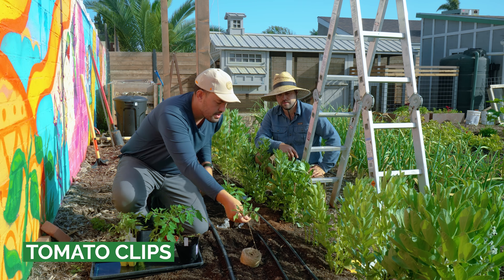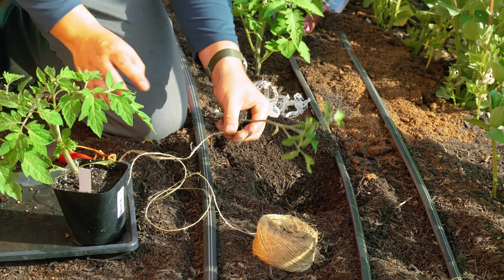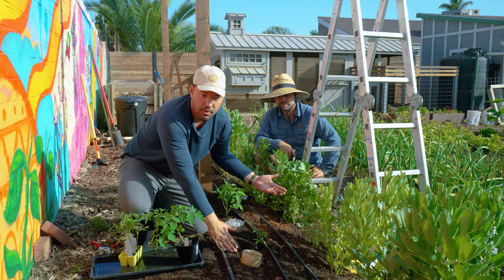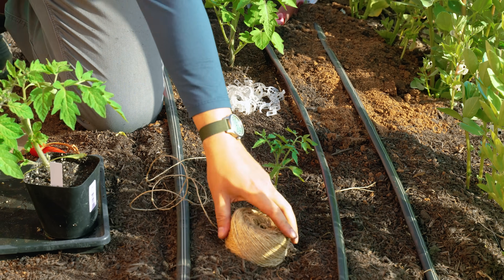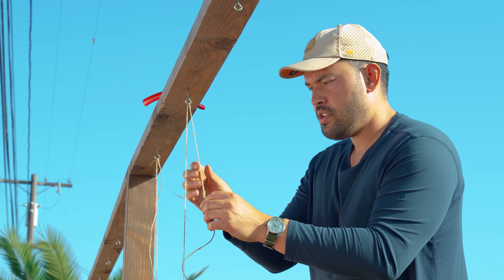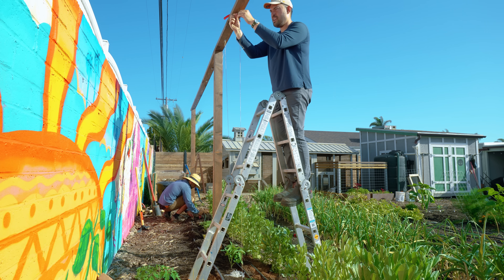I'm going to do the other paste tomato — the Amish paste — and show you a method that doesn't require the wrapping, but does require one small piece of gear. Same starting method: move away a little soil, put the tomato in, throw a little coil of line down. The beauty of this is that as the tomato grows, the roots will actually grab onto that string and anchor it really tight — it's effectively like you tied it to the ground. Give yourself enough slack to comfortably thread it through and keep it tight. A double overhand knot should be totally fine here.